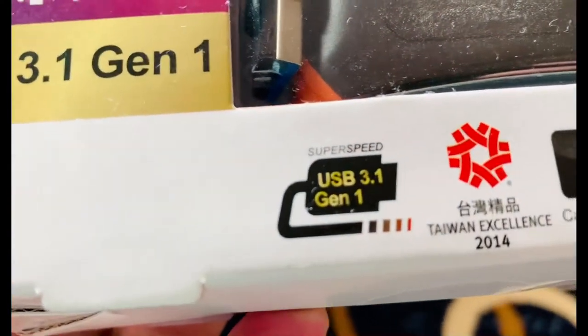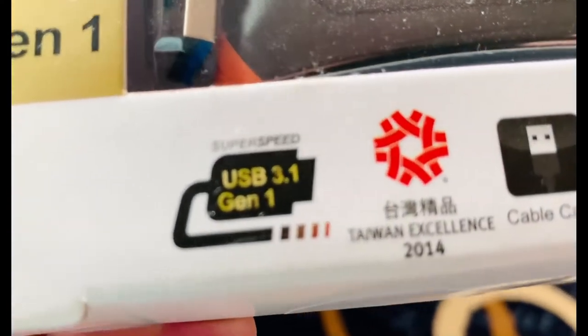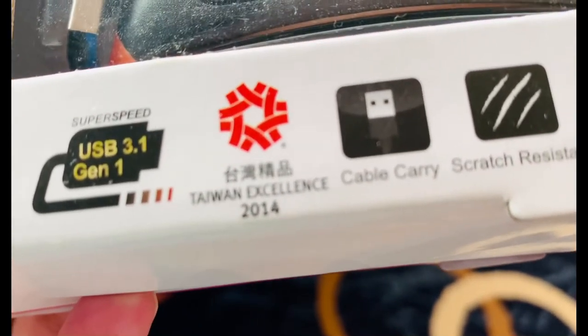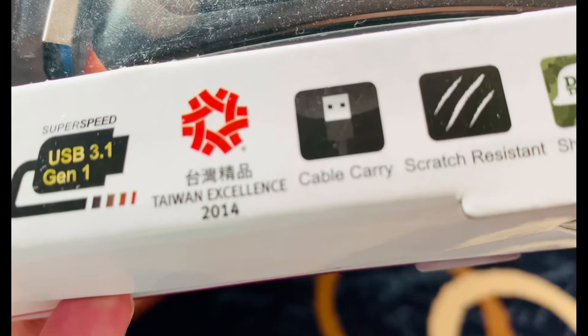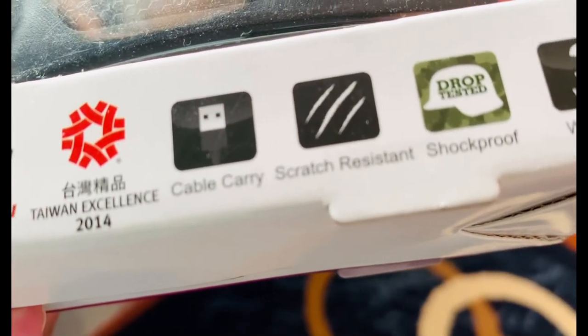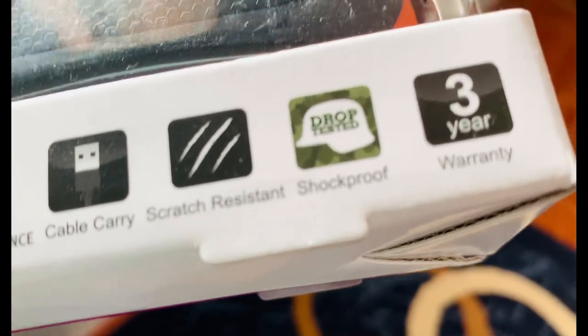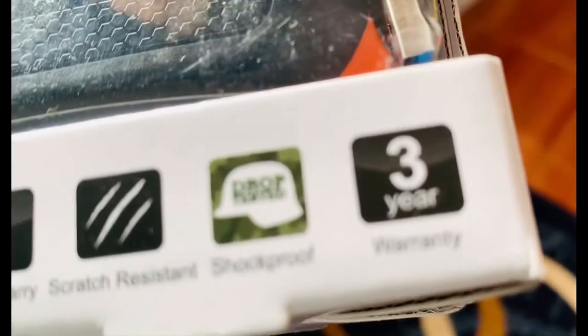Ating i-unpack ito. Cable carry, scratch resistant, shock proof. May 3-year warranty ito guys. Kaya maganda ito dahil may 3-year warranty siya.